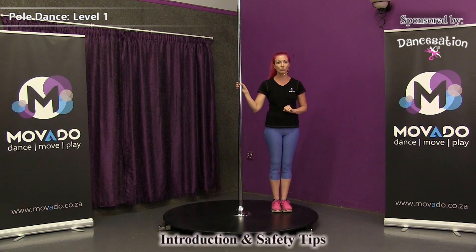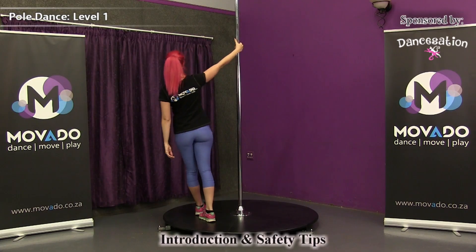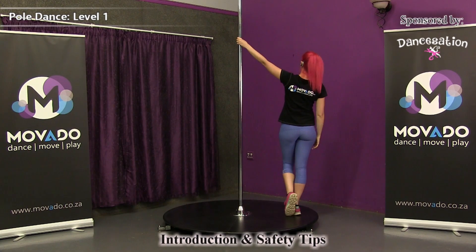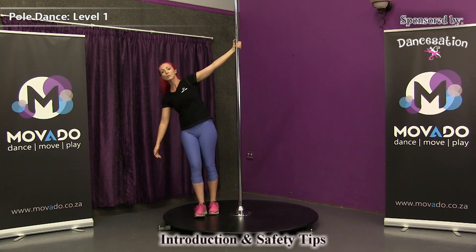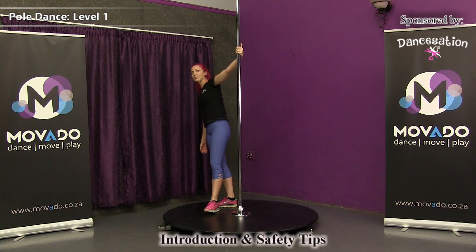Take your strong arm — in my case, it's my right arm. Hold on to the pole and let's walk around the pole. You can even lean away from the pole a little bit to make sure you're not falling over. And for the fun of it, take your weak arm as well and walk around the pole. Try to keep your feet close to the pole and lean away with your upper body so that you can feel that you can actually trust the pole.